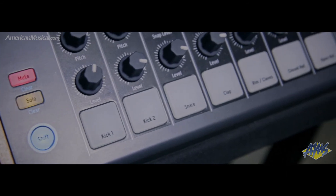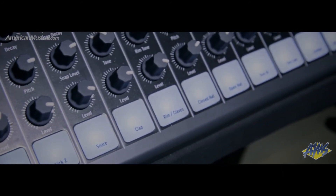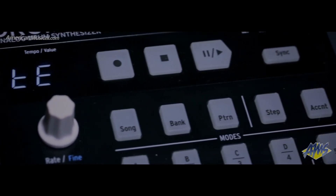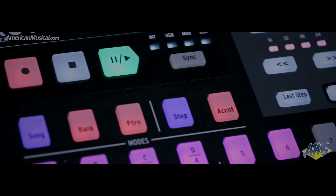Each instrument has its own sequencer track, which can be set up to its own step length, allowing you to take advantage of the polyrhythm feature to create evolving sequences that cross each other and resolve at different times. Song mode allows you to queue up your sequences to create a composition, and the looper can be used to give your breaks and build-ups a glitchy edge.